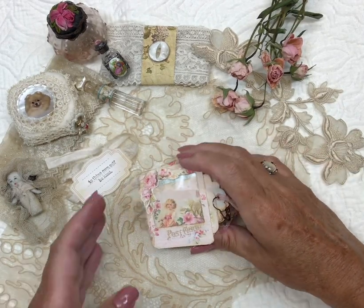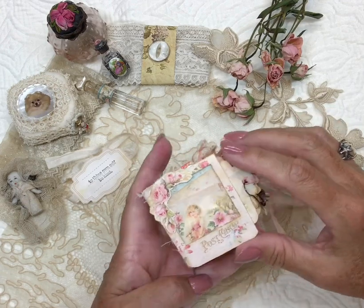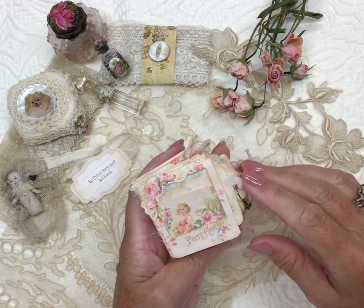Good morning, Pat Winter here. Before I ship off this little booklet, I thought I would give a little flip through as requested by a few friends.